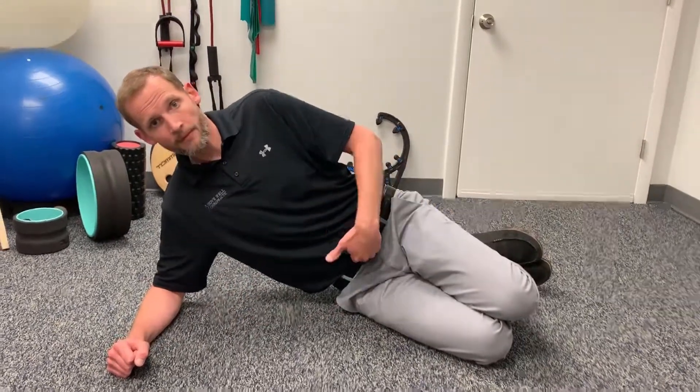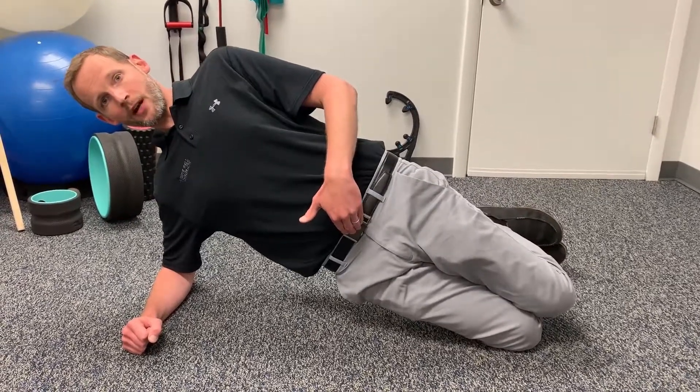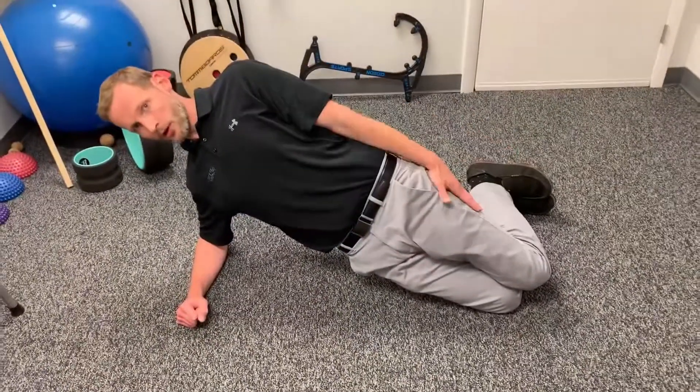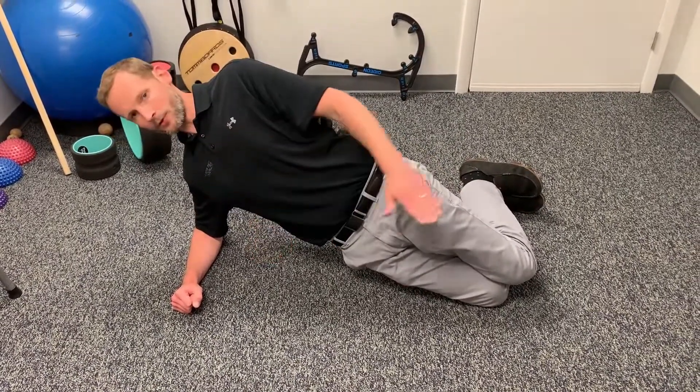You're going to come forward at the waist — you're not really coming up, you're coming forward at the waist for a nice straight line. As you come forward, you're forming a good straight line, keeping your head in a neutral position. Try not to be too far down or up.